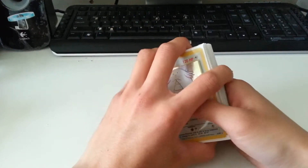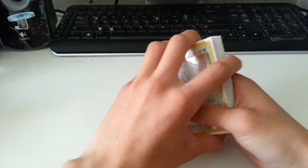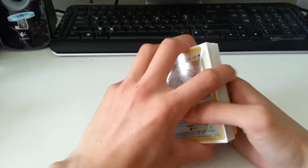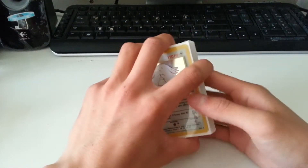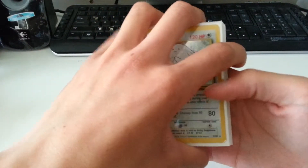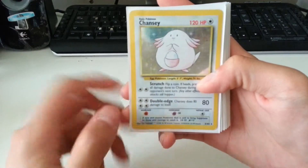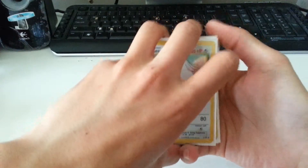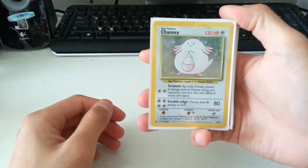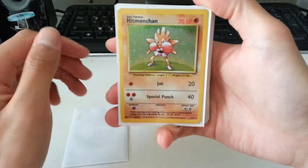Yeah, I'll just go through it. These are all holographics — all holographics — and they're all real, not fake. So let's just go through the cards real quick. First we have a base set Chansey, very nice card. Then we have a base set Hitmonchcahn, very nice.